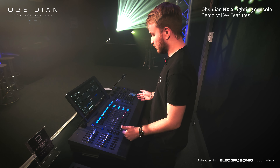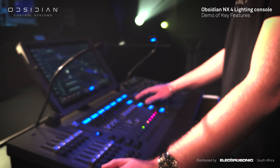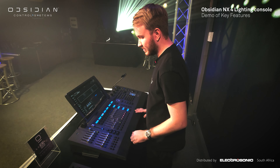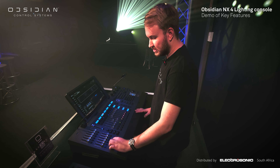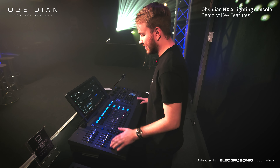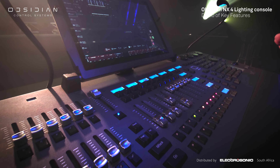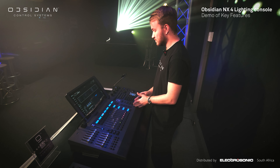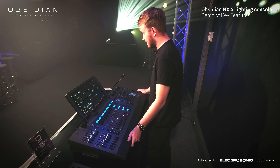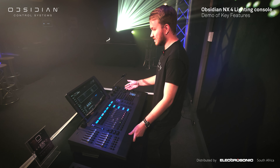Here on board the NX4 we have our 10 motorized playback faders, which gives us easy access to change pages and banks as we wish, as well as 12 submasters. These aren't motorized but they feature flashes as well as 12 extra flash buttons. We also have a dedicated grandmaster fader with a flashmaster function, standard snap release buttons — and we actually have two, so if you're working on the programming side you have easy access to those features. On the NX4 we also have five encoders as well as one dedicated intensity encoder.